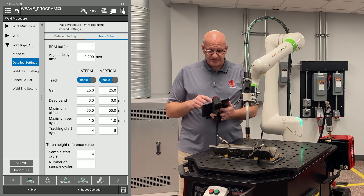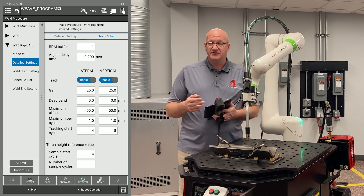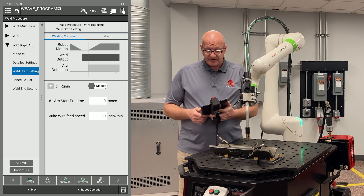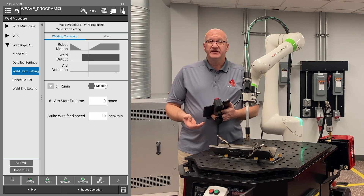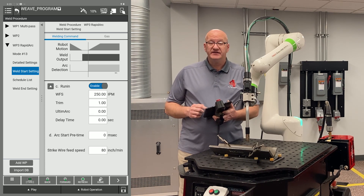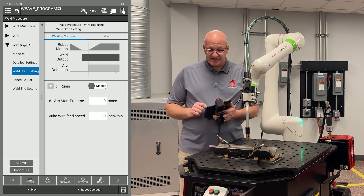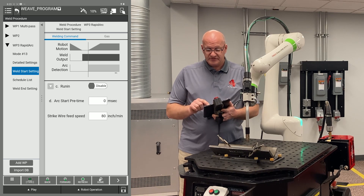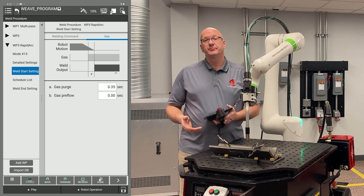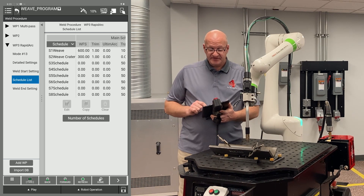I'm not going to use either for this demonstration — we're actually not going to weld — but I just want to show you where those settings are. Going back to the left and down to the weld start setting, I can turn on a run-in by enabling it and using the drop down next to it, then setting my wire feed speed. I'm not going to use a run-in so I'll minimize and disable it. Also towards the top right, I can go to the gas tab and set a purge or a preflow.